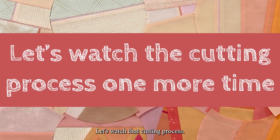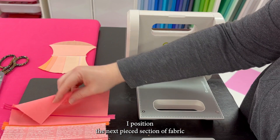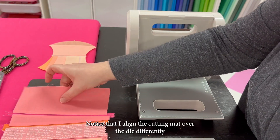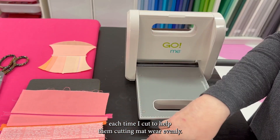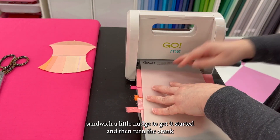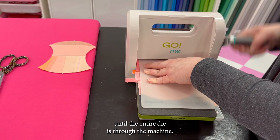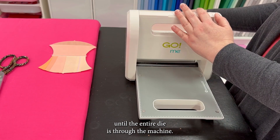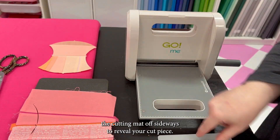Let's watch that cutting process one more time. I position the next pieced section of fabric over the cutting die and place the mat on top. Notice that I align the cutting mat over the die differently each time I cut to help the cutting mat wear evenly. Give the cutting sandwich a little nudge to get it started, then turn the crank until the entire die is through the machine. Slide the cutting mat off sideways to reveal your cut piece.